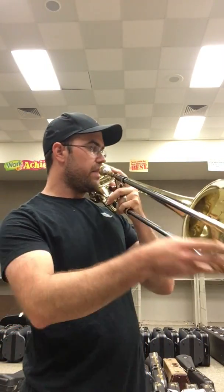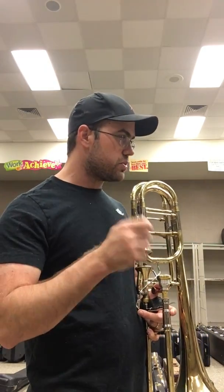In measure five, we have C to D — you do not tongue that, you don't have to. Let's get lazy. But then in the second half of five, we have F, E natural, F — yes, you have to tongue E natural to F, but we have to make it smooth as butter. In measure six, C to E natural — no, we do not have to tongue. In measure seven, just like measure five. Measure eight is the inversion of measure six — we have E natural to C, so we don't have to tongue.